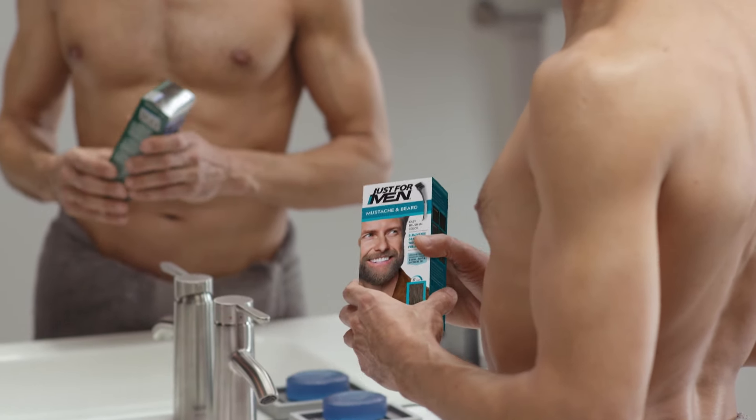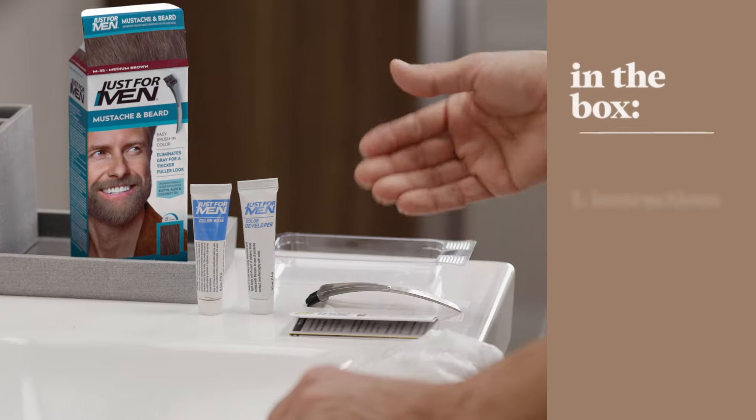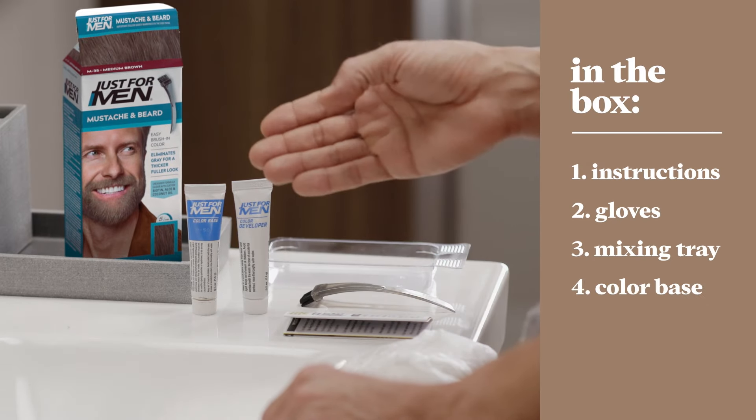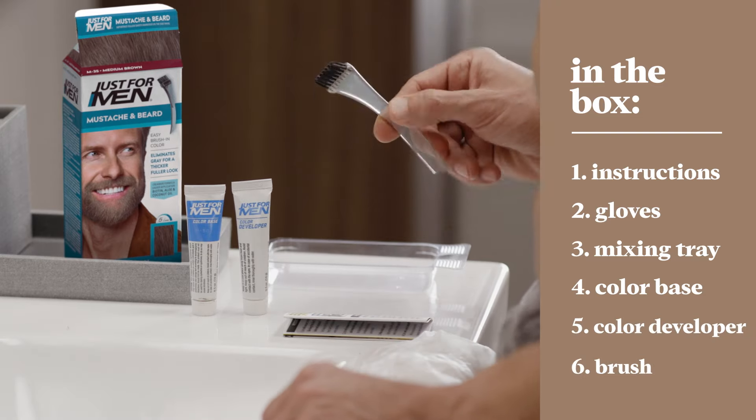Let's take a look at what comes inside the box. Inside the box of Mustache and Beard, you'll find instructions, some gloves, a mixing tray, a tube of color base, a tube of color developer, and a brush.